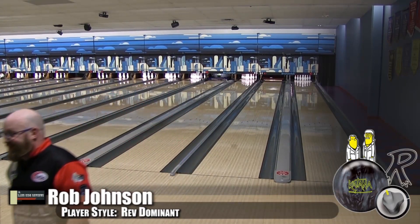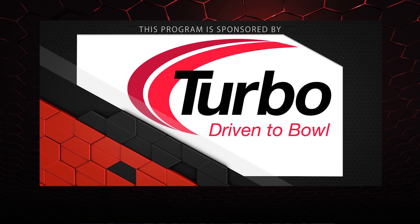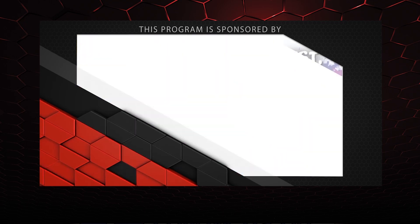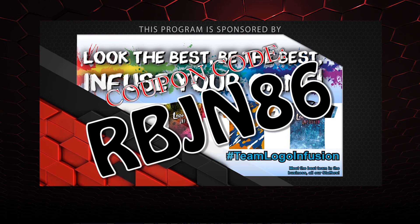So impressive. If you like Radical, you've got to have this ball. That about wraps it up for another show. If you liked what you saw and want to find out more, follow us on Facebook at Lane Side Reviews or click below. You can also subscribe to our YouTube channel, or click the box to watch our last video. And don't forget — you can pick up any of the jerseys you see in our videos using the coupon code at logoinfusion.com. Until next time, we'll see you lane side!